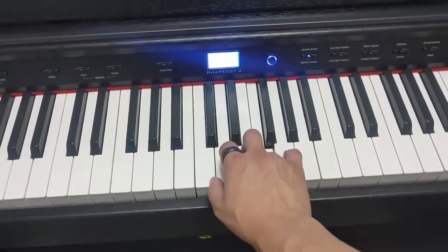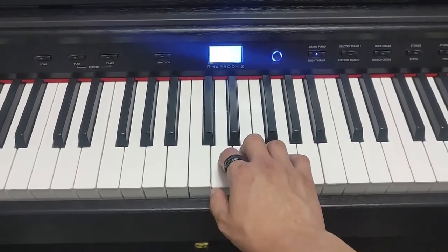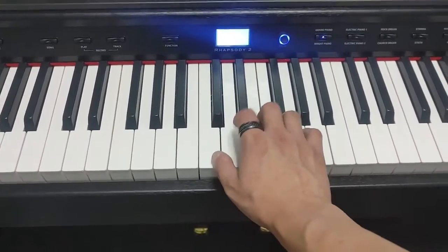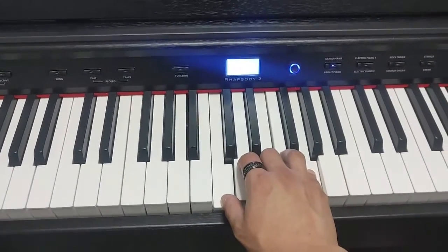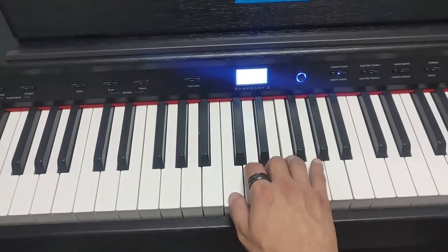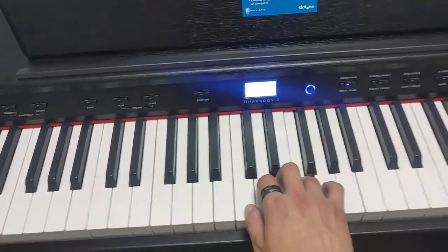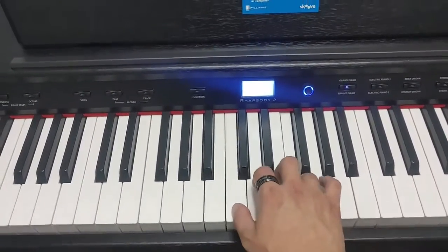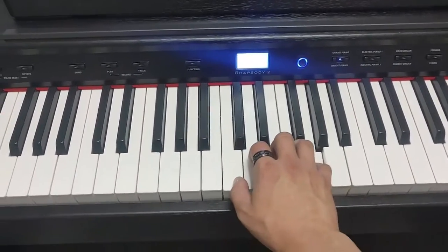Go ahead and rewind this and practice with me again or practice on your own. After you pause it, we're going to try it nice and quick. Let's try this nice and quick — don't feel bad if you can't do it quick, this is your first day playing piano. That's what you have practice for. Here it goes, together. One, two, three, four. Happy birthday to you. Happy birthday to you.